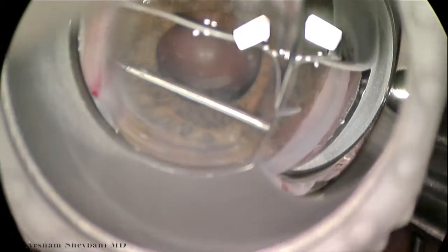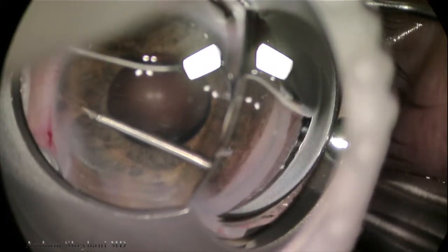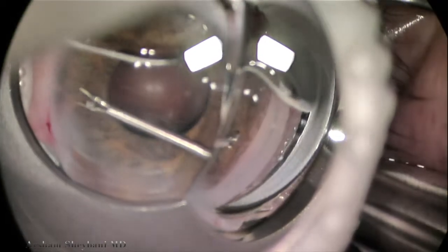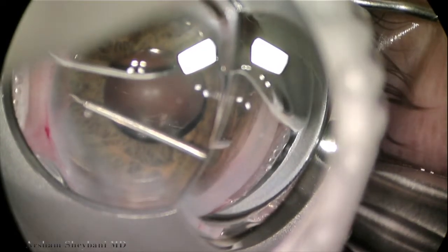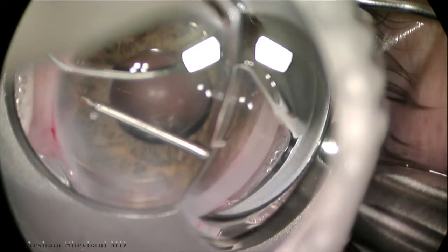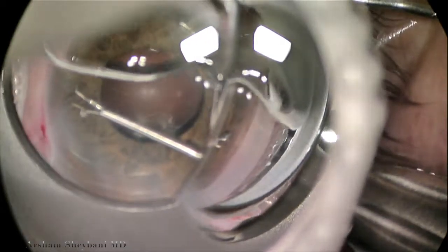As we grab peripheral iris, we gently pull centrally until we see the peripheral anterior synechiae releasing and we can start to see trabecular meshwork. These are pretty high synechiae. You can see two pigmented bands — one is almost like a pigmented Sampaolesi's line, and the one beneath it is the trabecular meshwork.